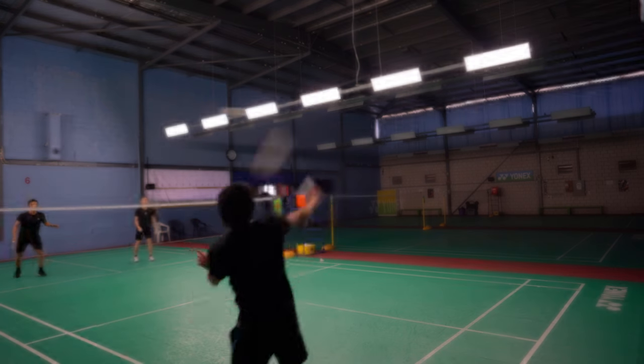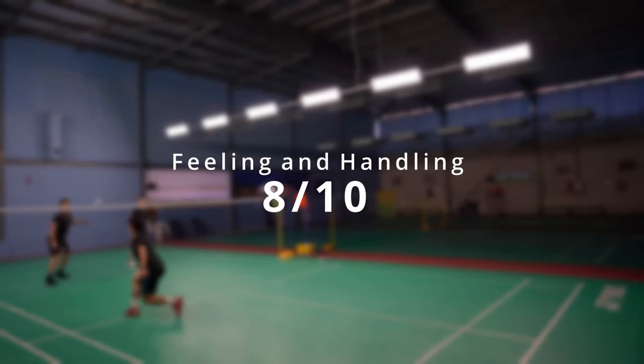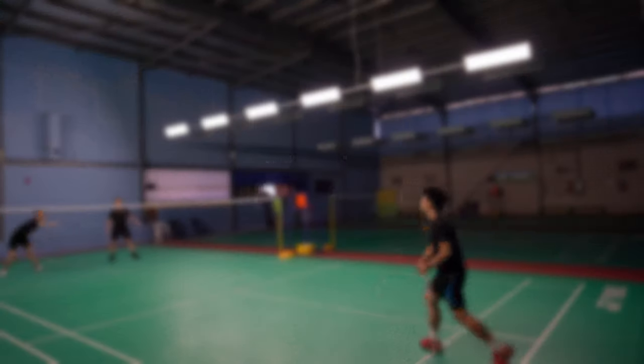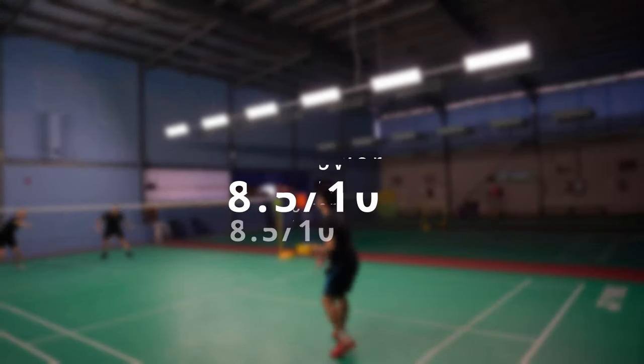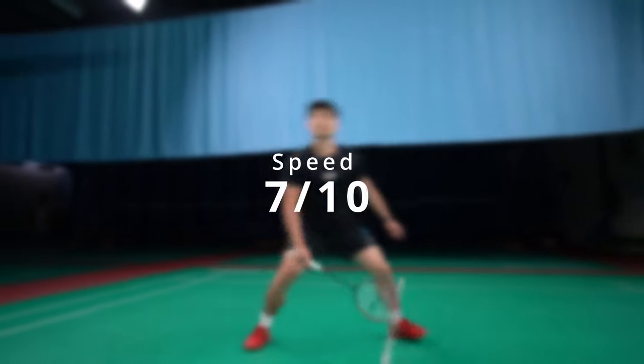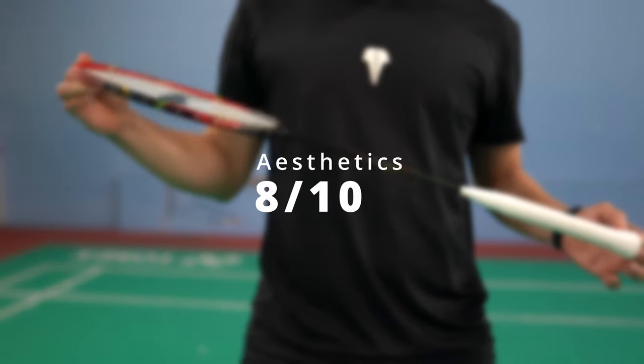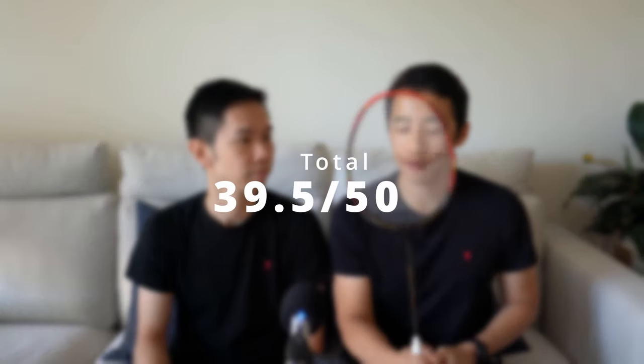For feeling and handling we gave it an eight out of ten. For control we also gave it eight out of ten. An eight and a half out of ten for power. A seven out of ten for speed. And for how it looks, an eight out of ten. That gives us a total of 39 and a half out of 50.